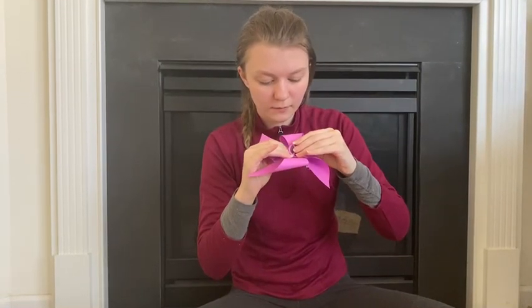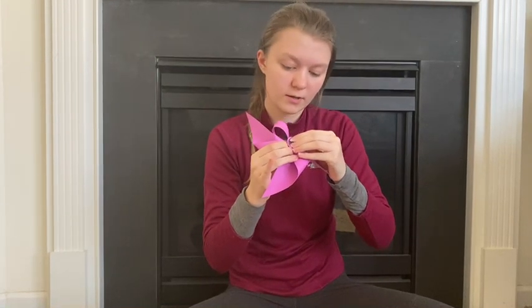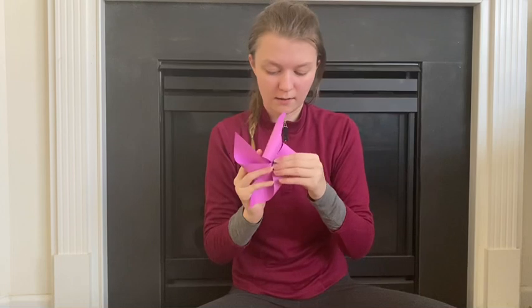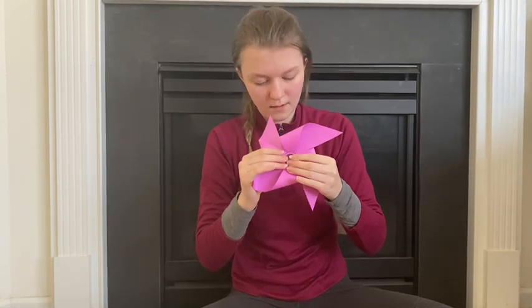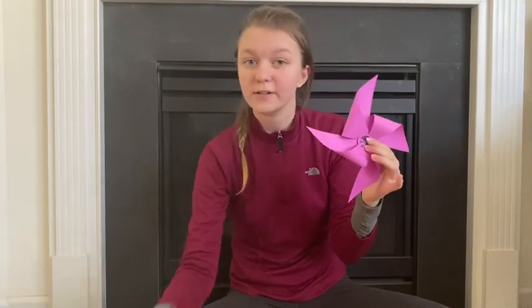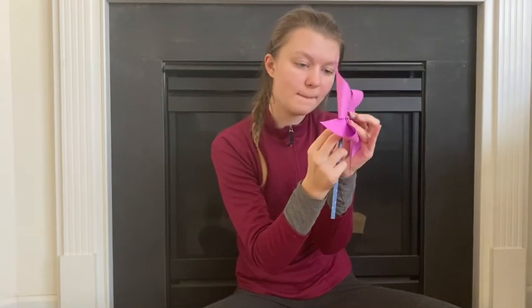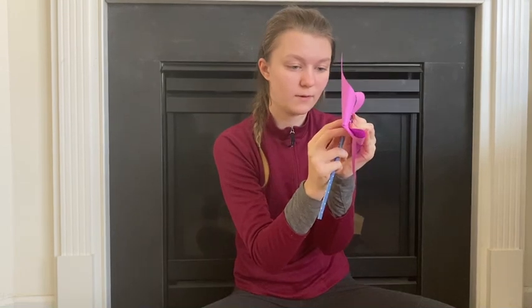Once again, be careful not to poke yourself because you don't want anyone to get hurt. It might take a few tries to get it through the center. Now that you've gotten your peace sign through, you're going to take your pencil and put the pin into the eraser of the pencil, because you can't poke it through the wood. And then you've got your working pinwheel. Have fun everyone — I'll see you next time!